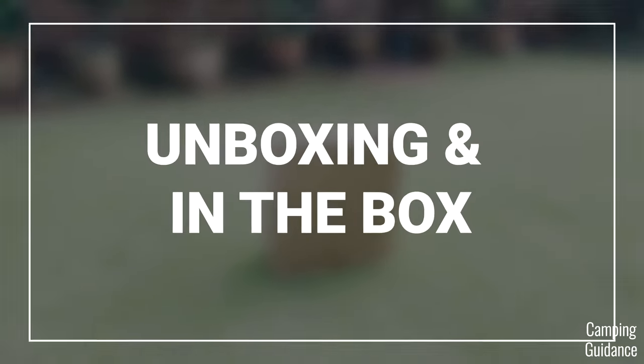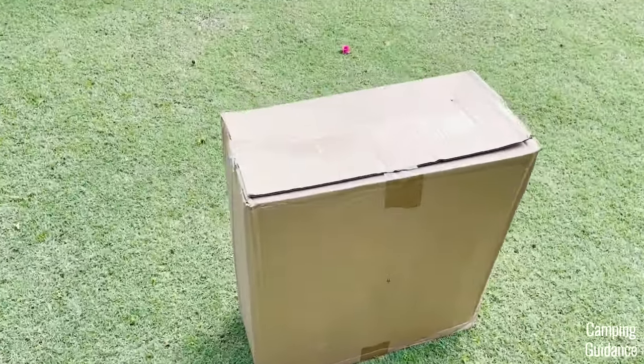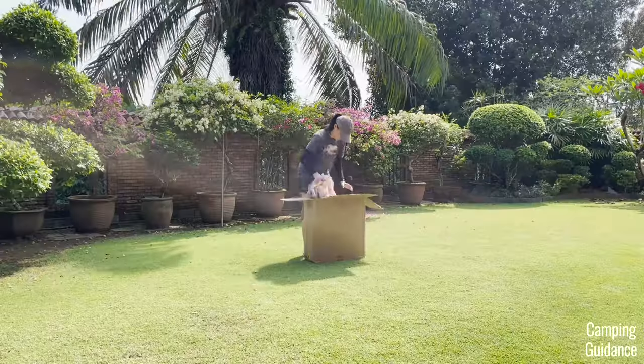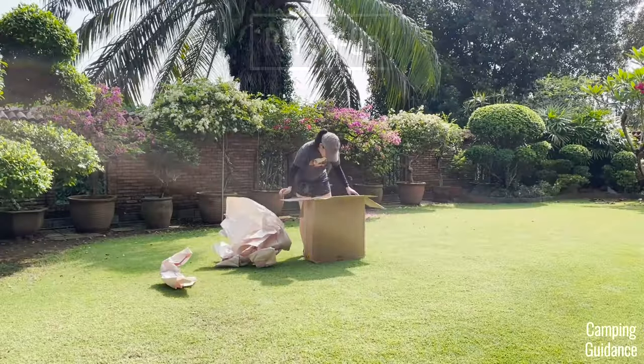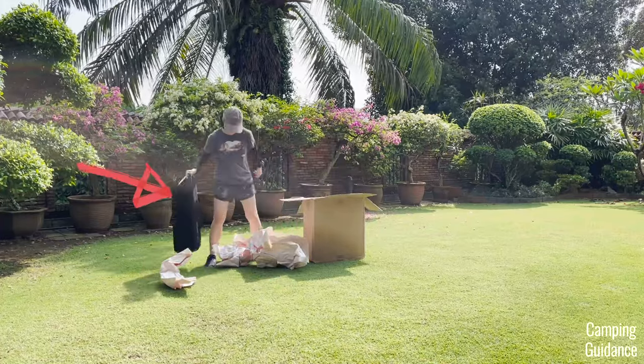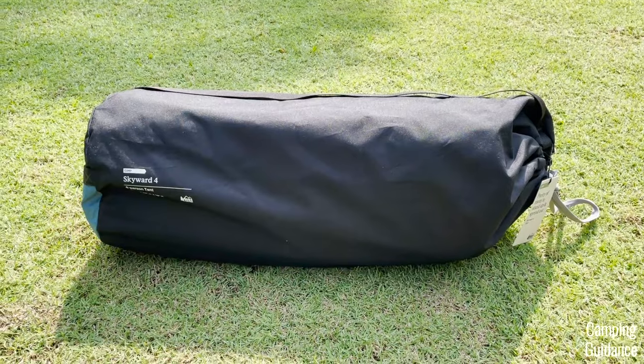Before I take you through the actual testing itself, here's just a couple of unboxing shots. This is a four-person Skyward and I got it from REI because that's the only place you can get it from. First up, I got everything in this black outer carry bag and there's a small product tag right here.